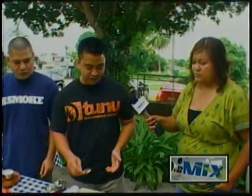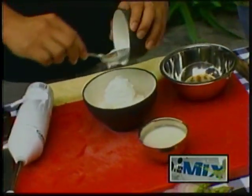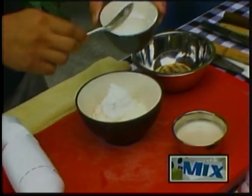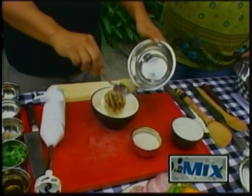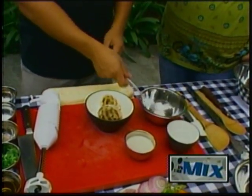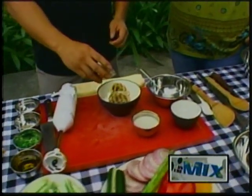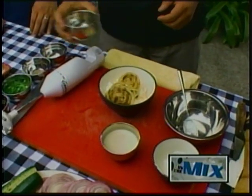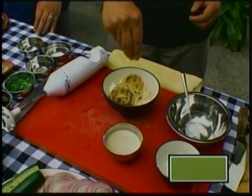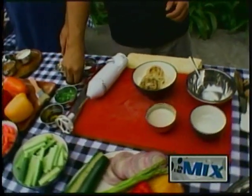Why don't you take us through what you're going to make first — the dip. First off, it's real simple, so everything just goes in one bowl. I have about a cup of mayonnaise, I'm going to add a quarter cup of sour cream, and I'm going to add our grilled onions. Now I have some garlic powder — we're going to add about a teaspoon — a pinch of salt, and a pinch of black pepper.